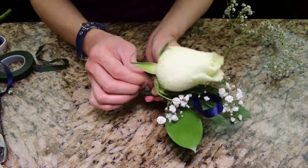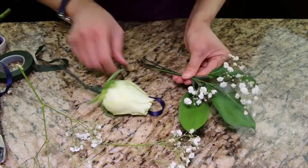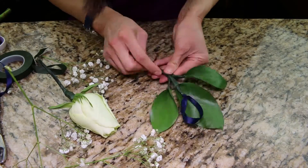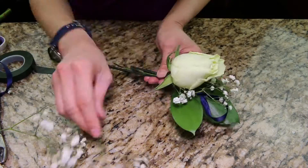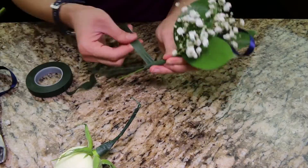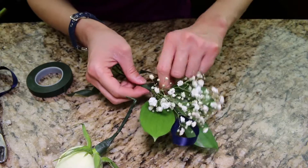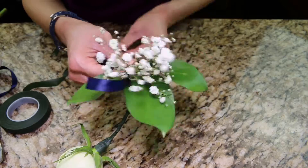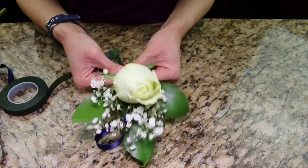I'm still playing around with the boutonniere, making adjustments until I'm happy with it — this seriously took a while. I wrap the floral tape around the leaves, baby's breath, and the ribbon first. Then I add the rosebud and wrap it in the floral tape again.